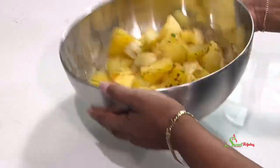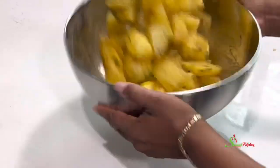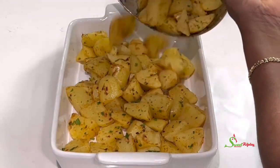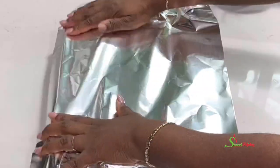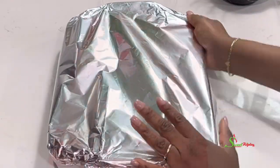Drizzle some olive oil over it and give it a toss. Parboiling our potatoes helps them bake faster — if you skip parboiling it may take a bit longer, but doing it this way helps a lot. We'll transfer them into our baking pan, cover with foil, and put them into a 350°F oven.